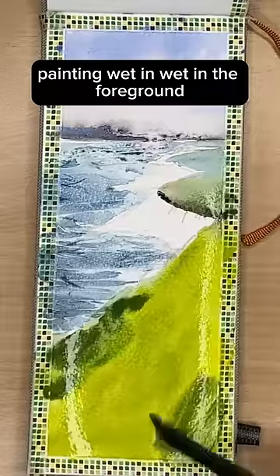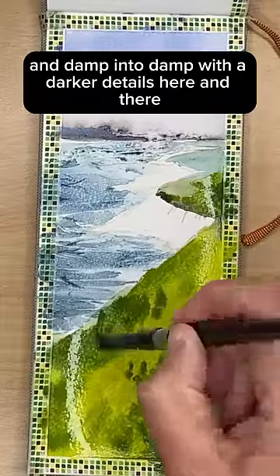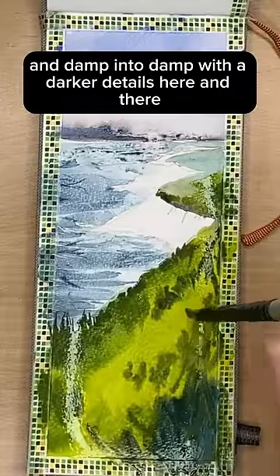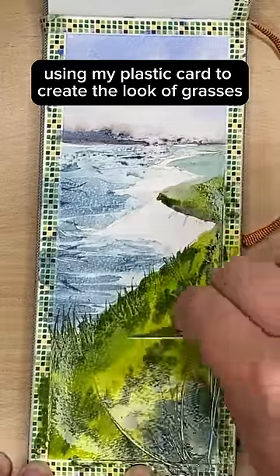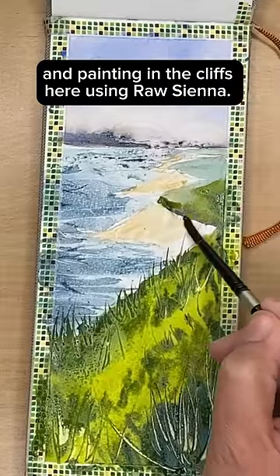I'm painting the tops of the cliffs with different greens, painting wet in wet in the foreground and damp into damp with the darker details here and there. Using my plastic card to create the look of grasses here and there and painting in the cliffs.